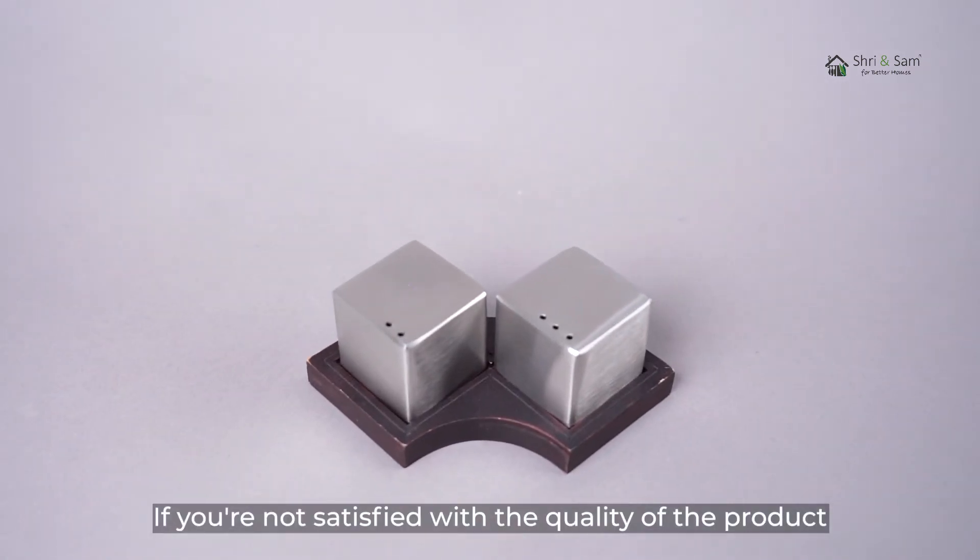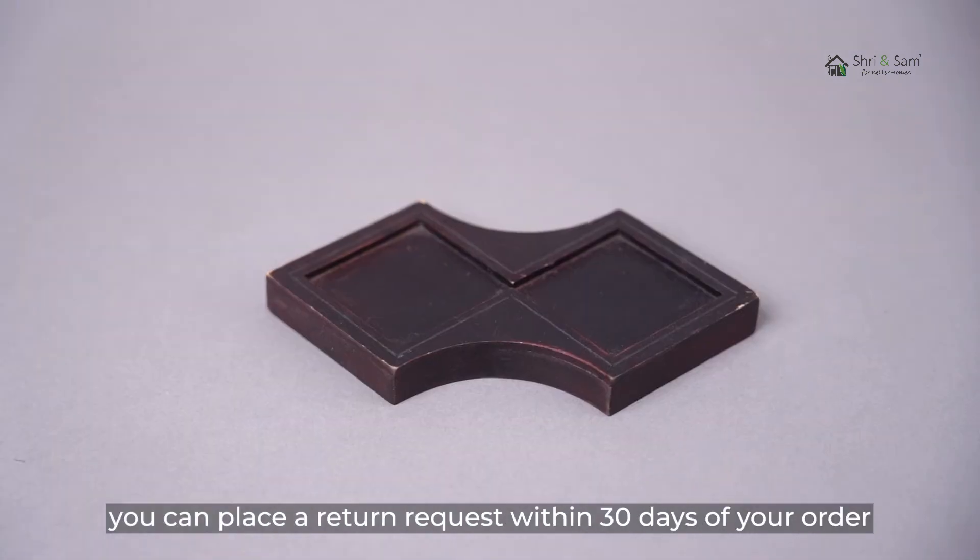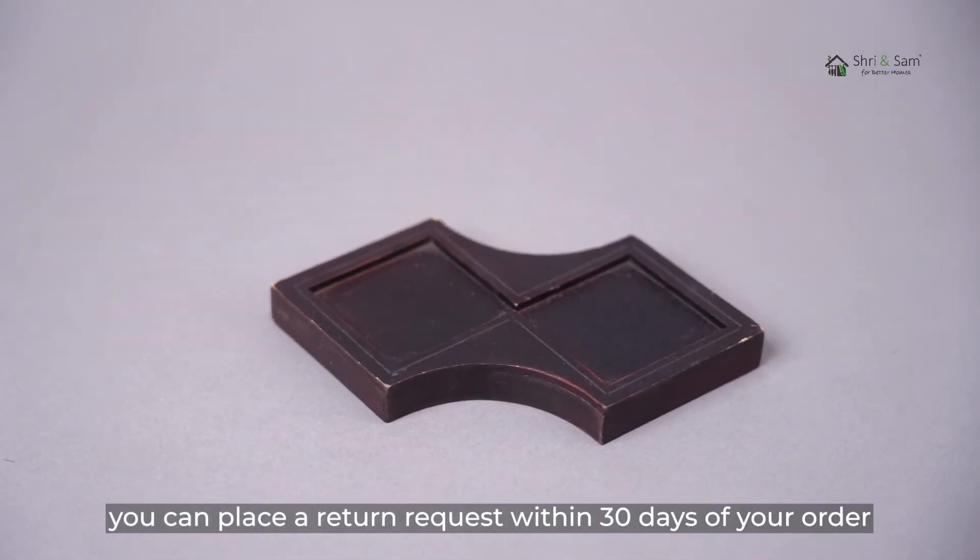If you are not satisfied with the quality of the product, or if you receive a damaged product, you don't need to worry. You can place a return request within 30 days of your order.